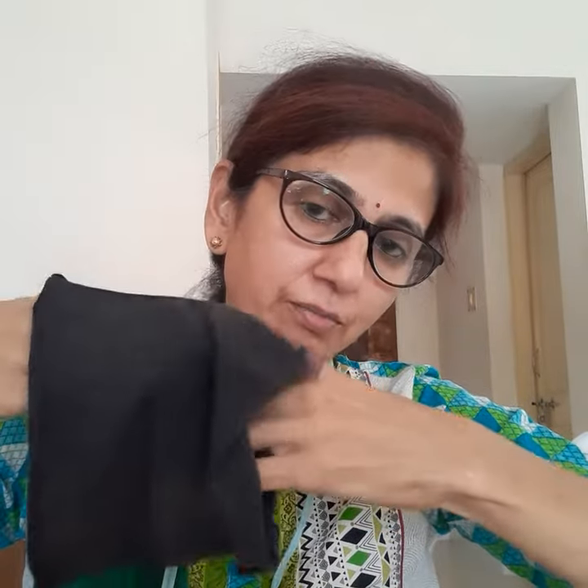Your mask is ready! You can put it on for more protection. Keep a coffee filter between these two layers. This type of mask is very easy.